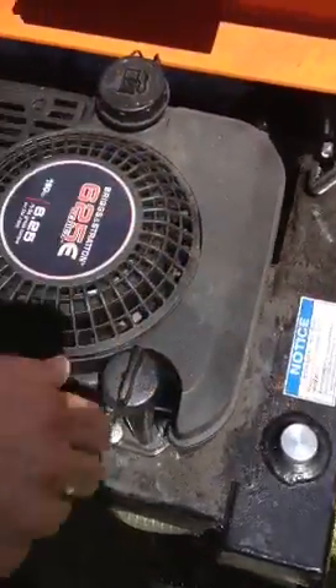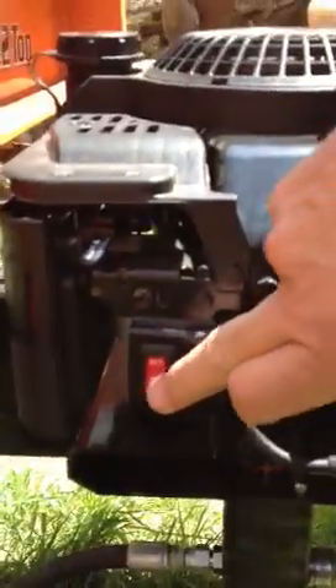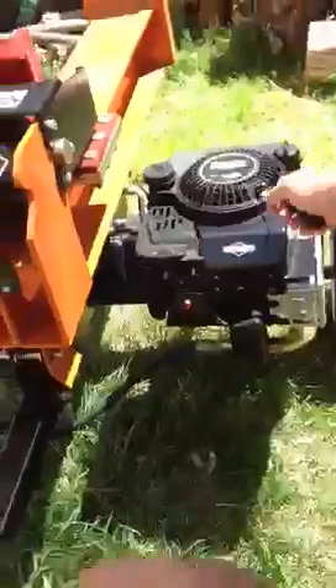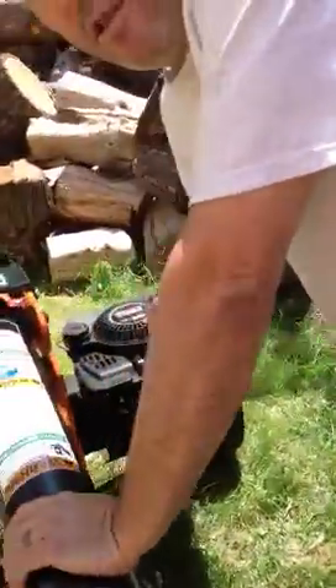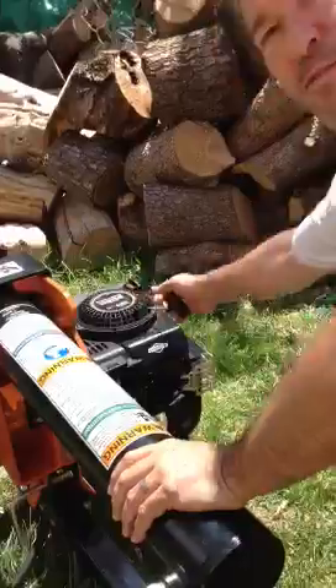Come over here to this side. I'm going to show — we're going to go from run to choke. It's on choke and it's on. Now I'm going to try to start it. It's on, on, and the choke is on, so it should start.